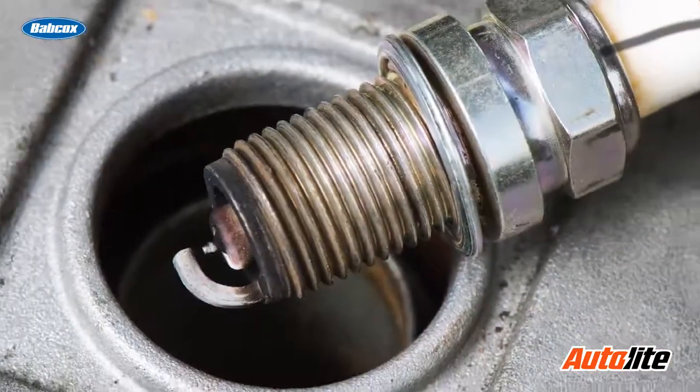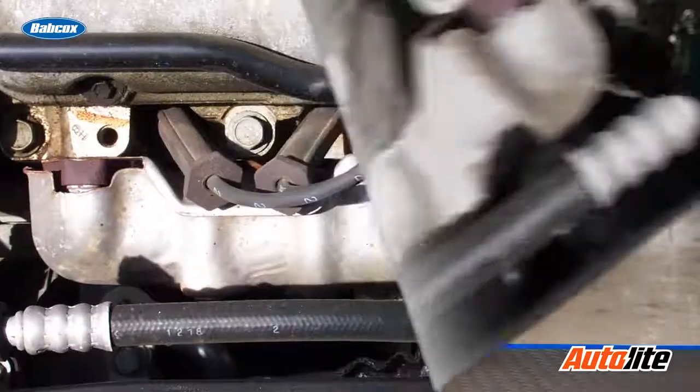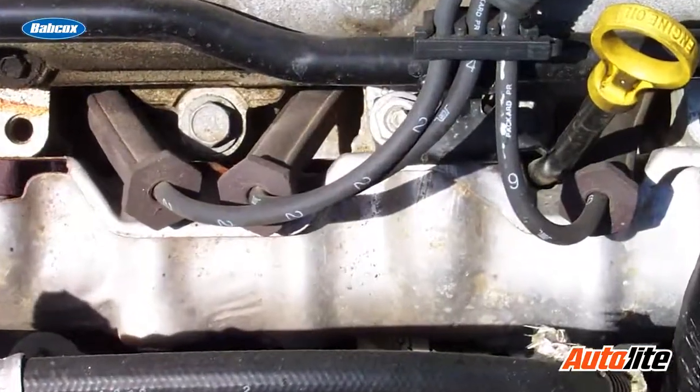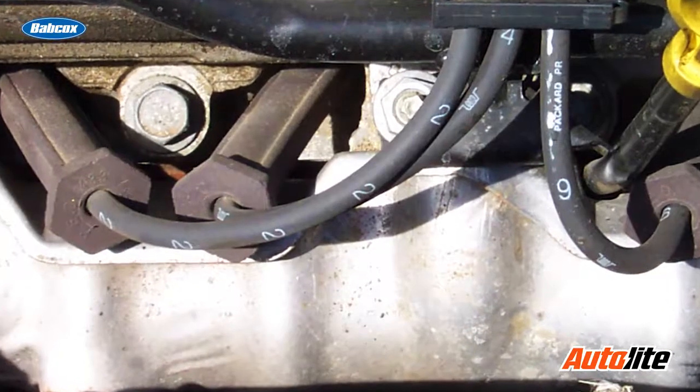If a carbon track is found on a spark plug, an identical track will be found inside the spark plug boot. If the boot is serviced as a replacement part separate from the coil, the boots should be replaced at the same intervals as the spark plugs. If the boot is available only with the coil assembly, the spark plugs should be replaced at the recommended intervals and care should be taken not to contaminate the boot or insulator with dirt or oil.